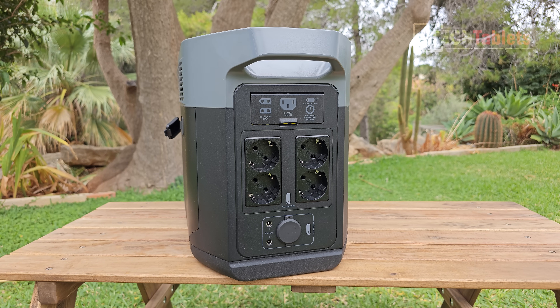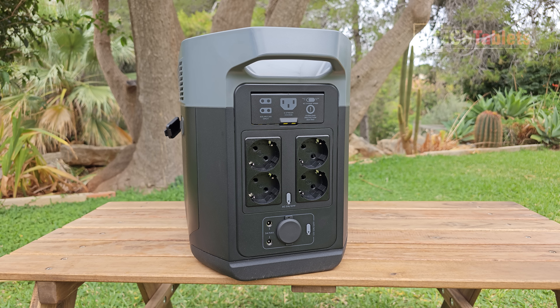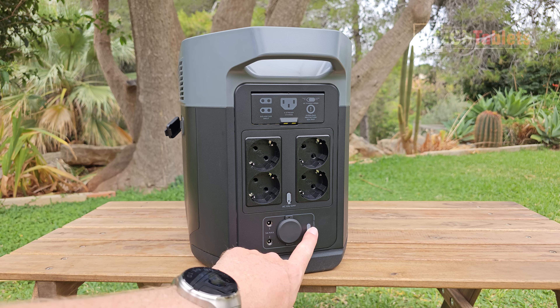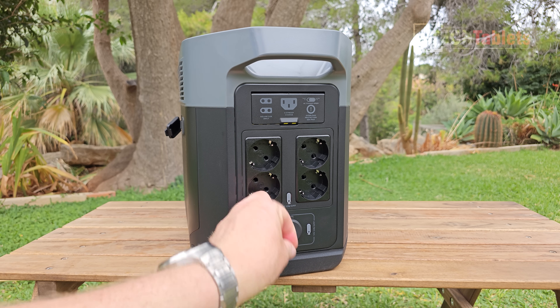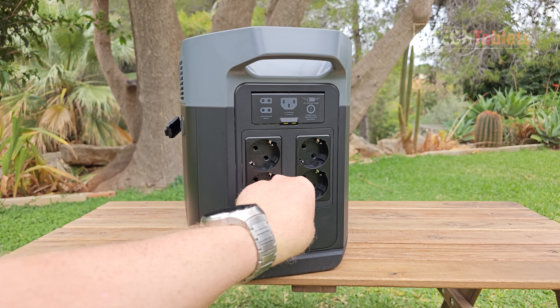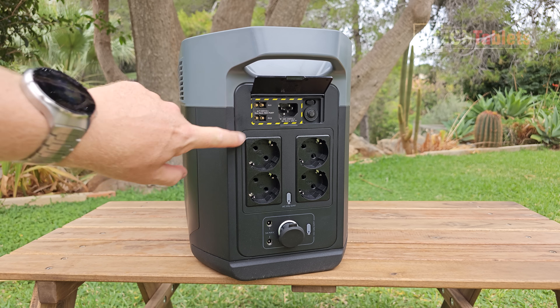The back of the Delta 2 Max is where you find the AC output ports - 2400 watts maximum. With X-Boost on, it can take you up to 3100 watts for short periods, allowing a surge to exceed the normal limit, which is great for power tools, hair dryers, or boiling water. There's also a 12V DC output at three amps maximum, and a car cigarette lighter socket.